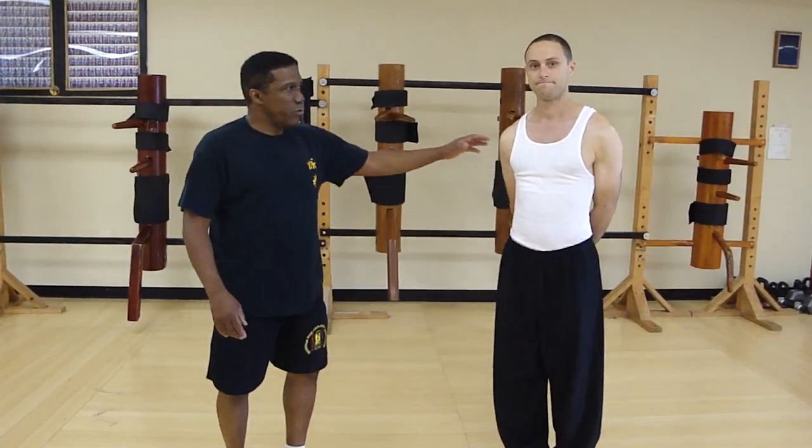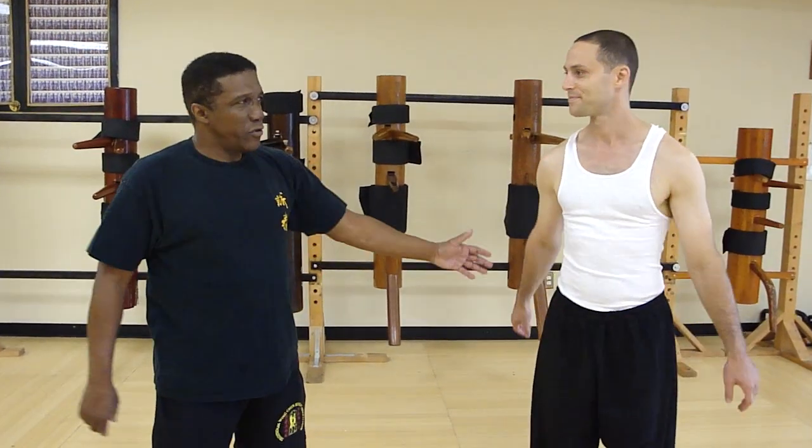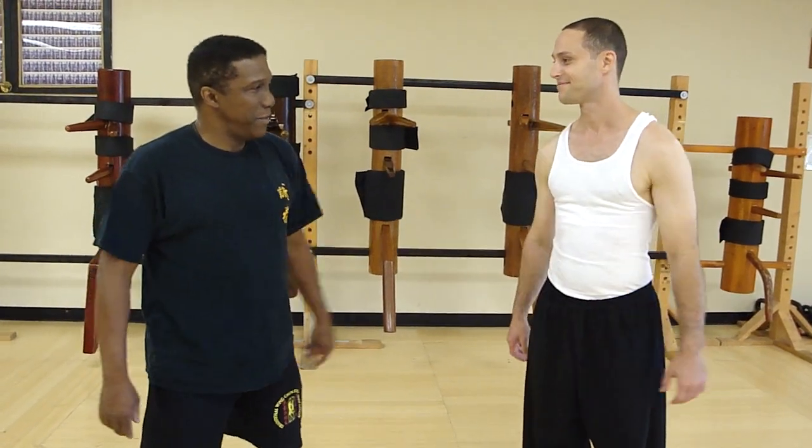Okay, Sean, this is my student from Toronto, Canada — Provisional Master Ryan Kennedy. Help me out.